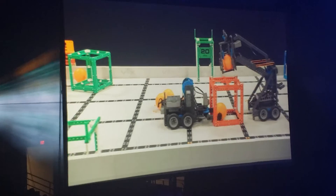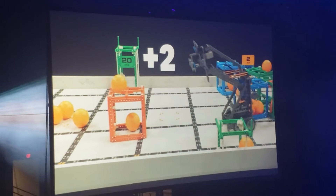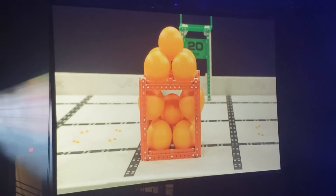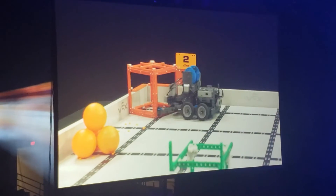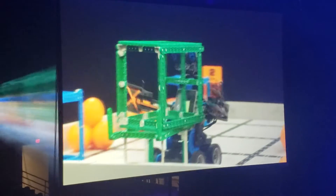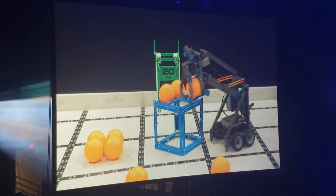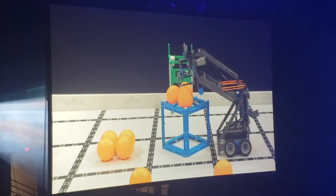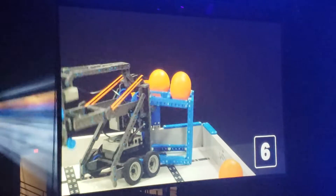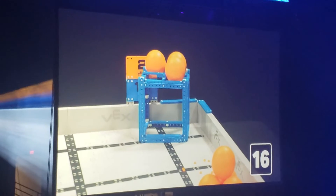A ball scored inside a cube is worth 1 point each. A ball scored on top of a cube is worth 2 points each. Teams will have to experiment with balls and cubes to figure out the best way to score points. A red or blue cube scored in the same color scoring zone is worth 10 points, and a green cube scored on a platform is worth 20 points. Cubes and balls are scored independently of each other. So, if a robot places 3 balls on top of a cube, that alliance has just earned 6 points. Then, if they score that cube in a scoring zone, they have just earned 10 more points — that's a total of 16 points.